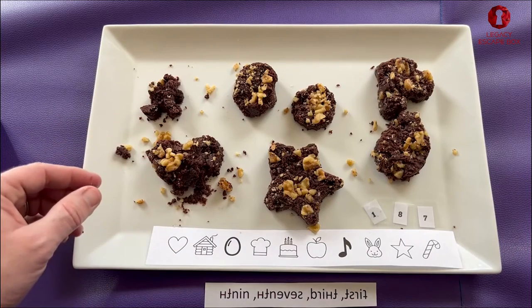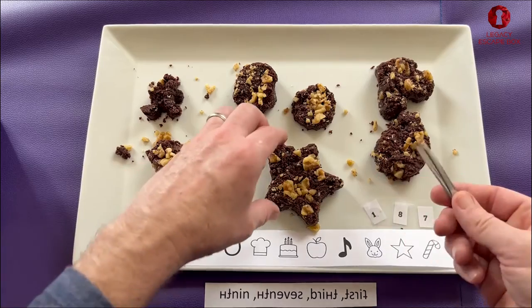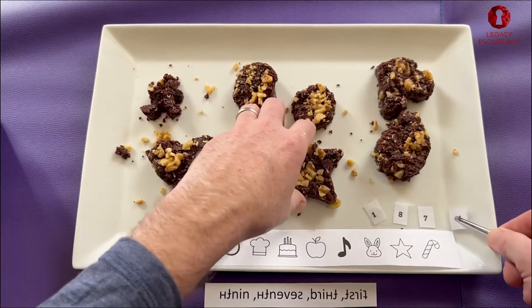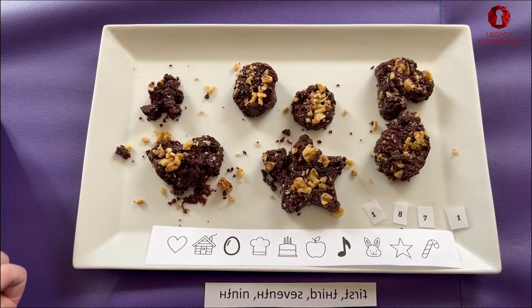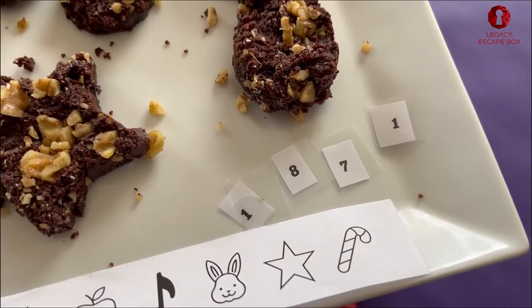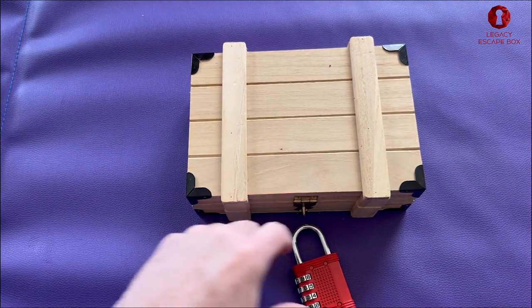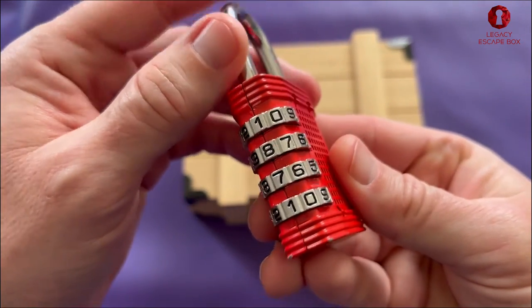I'm doing it this way for now for ease of use. The ninth icon is the star, so we go into the star and pull out the number — you can open it up, you can eat it, whatever you want to do to make it fun. Don't eat the paper or the plastic please. The numbers we pulled out from the chocolate: one, eight, seven, one. That is gonna be the combination to the last box — one eight seven one.